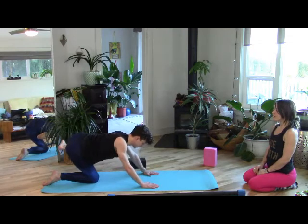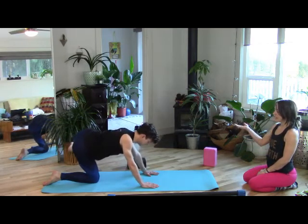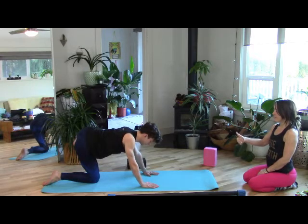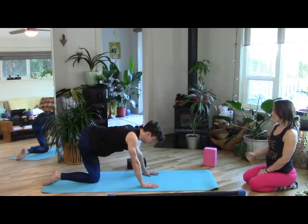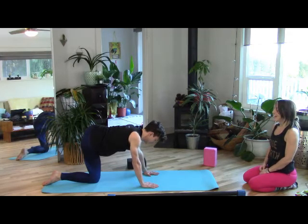Next time you take your knee forward, hold it here. Lift it up and bring it in. Lift it up and bring it in. One more time, lift up and bring in. Then release down.